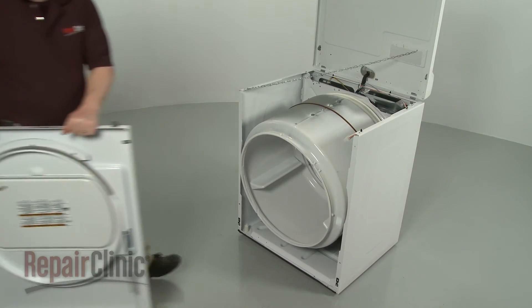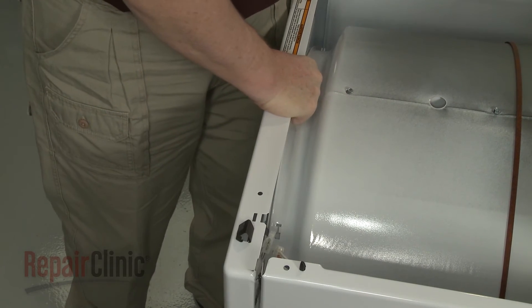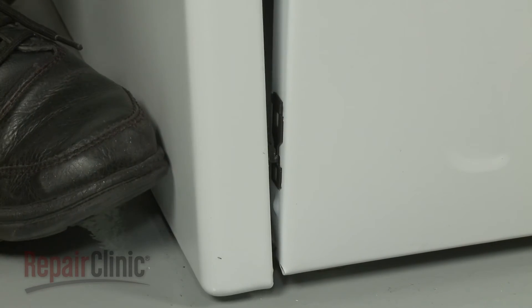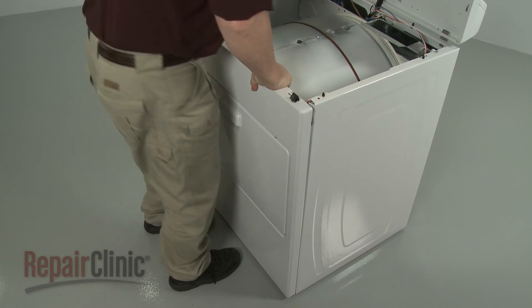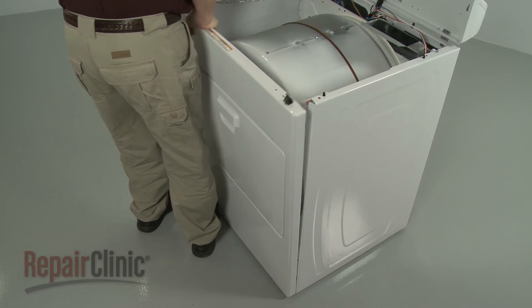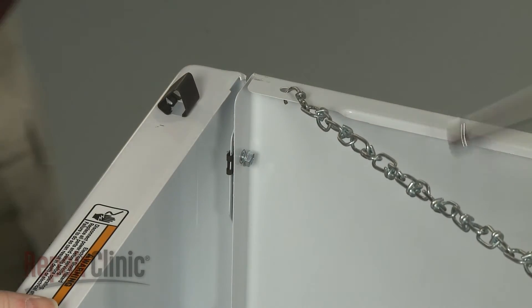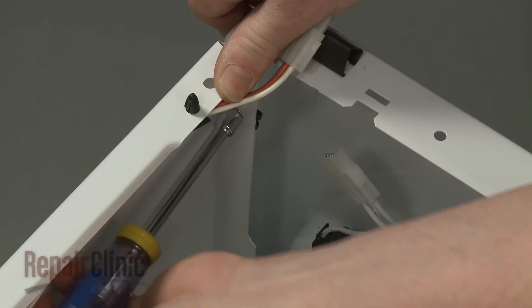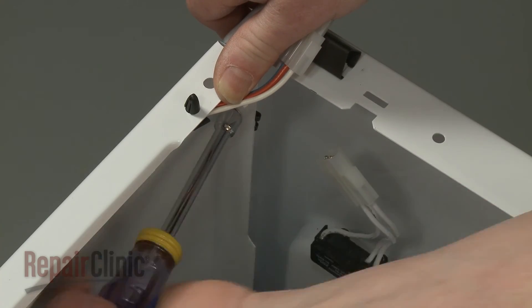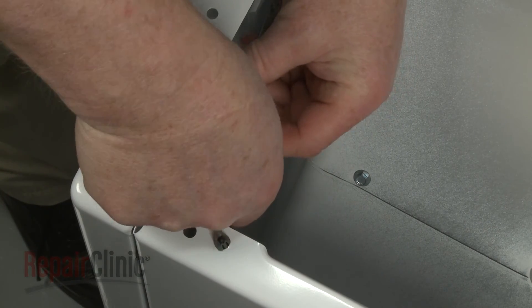Now reposition the front panel by first aligning the drum. Then hook the panel on the mounting clips and push down. Replace the screws to secure the panel. Reconnect the door switch wire connector.